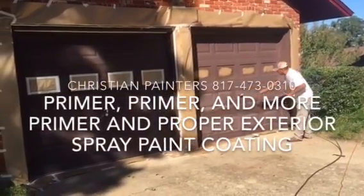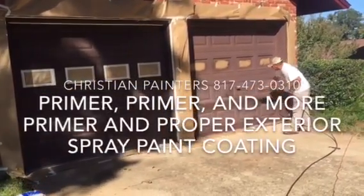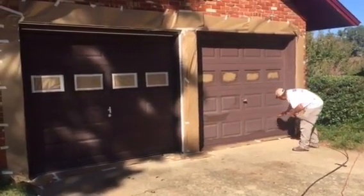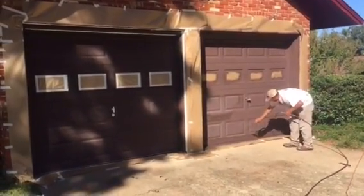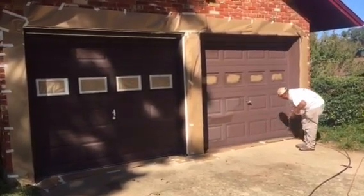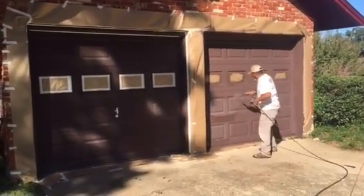Welcome and thank you very much for watching another Christian Painters YouTube video. This one featuring the champion of the world, the master of the universe at work. That's right folks, painting these garage doors.